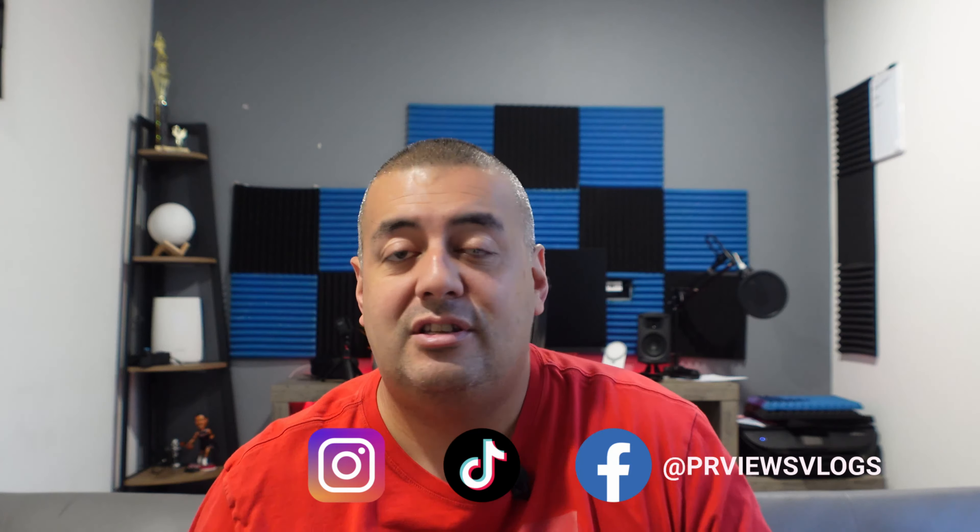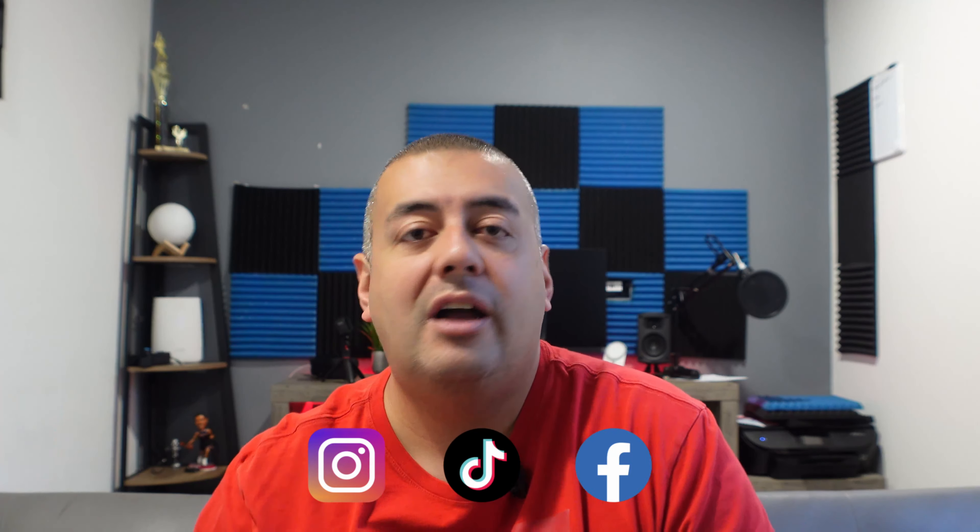Welcome back to the channel! Today I'm doing another sneaker review. If you see me in the office, a sneaker review is coming; if I'm in the garage, it's automotive content. This channel was supposed to be automotive and sneakers mixed together, but for a while I geared it all toward automotive, throwing all my money into my cars and not buying sneakers.